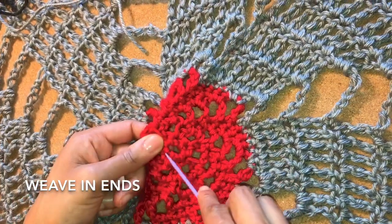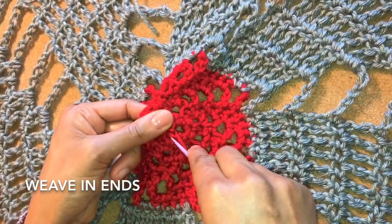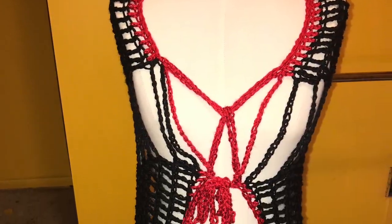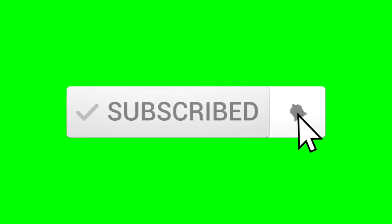Weave in all the ends and you're done. Thanks so much for joining us for this Diva Swirl crochet video. If you liked it, give us a thumbs up and click subscribe. Be sure to click the bell so you'll be notified every time we post a new video. See you soon.